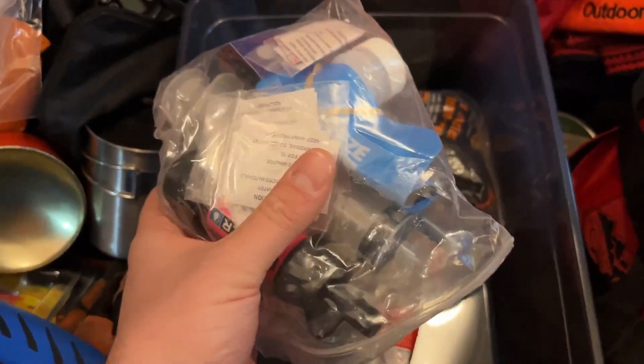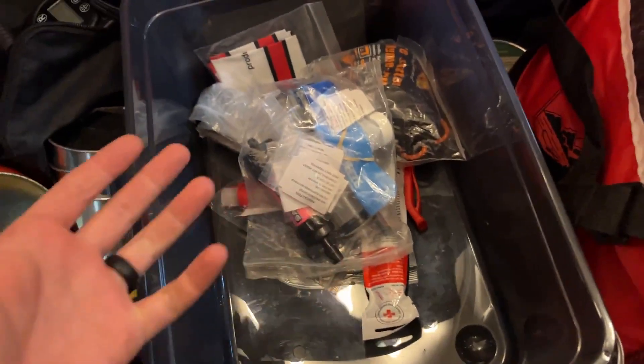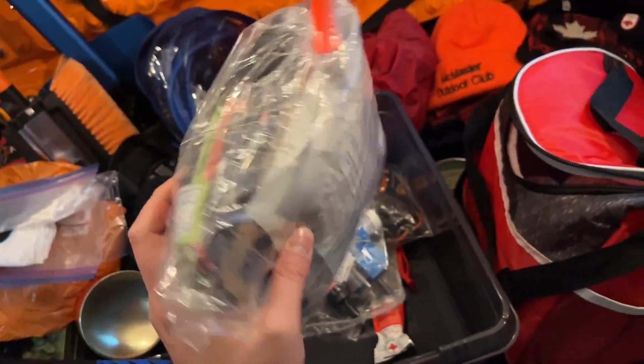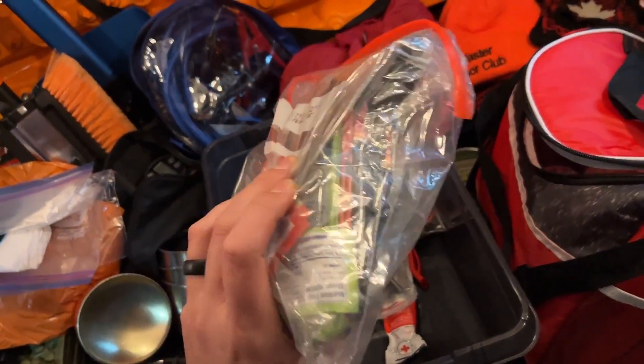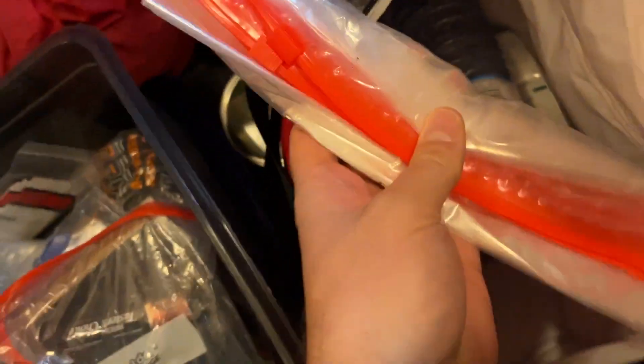I have a water purification setup — a Sawyer filter, Whirl-Pak water bags, and Aqua tabs for purifying water if needed. In the cooler bag I have freeze-dried meals, coffee, fruit bars, and other non-perishables. I've double Ziploc-bagged the food because we had mice in the vehicle at one point, so it's kept well sealed. I also have sea ration emergency rations, more Ziploc bags, hand wipes, and four bottles of water.